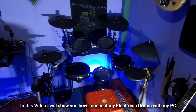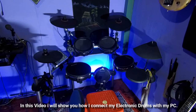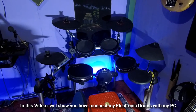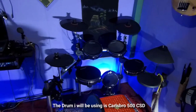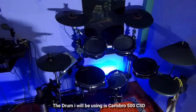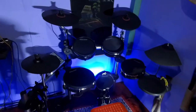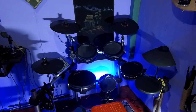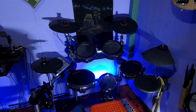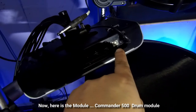This is the first video of electronic drums. The CLD 500 — here are the modules, this is a USB port.